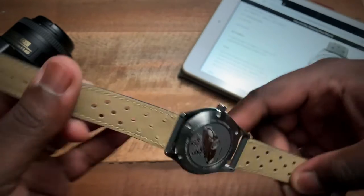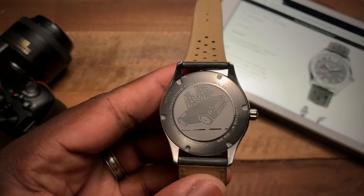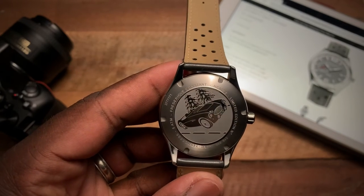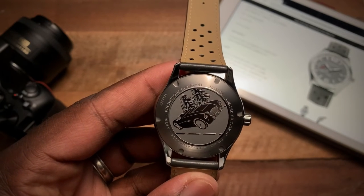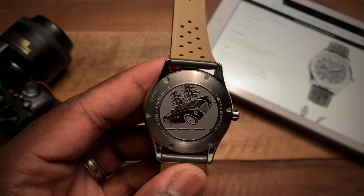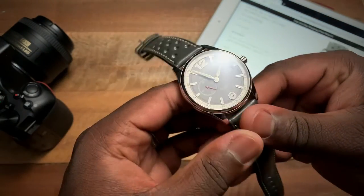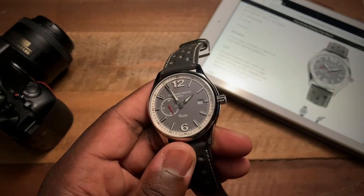I'll start this off by showing you the case back. Here we have that Healey beautifully etched into the case back of the watch — you have some pines there in the background, basically the car out there on the open road. But let's go back to the front and start going through some of the specs on this watch.